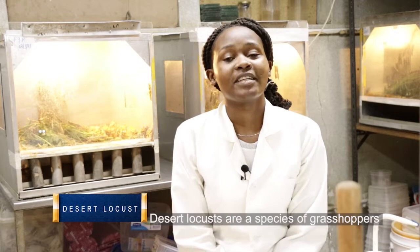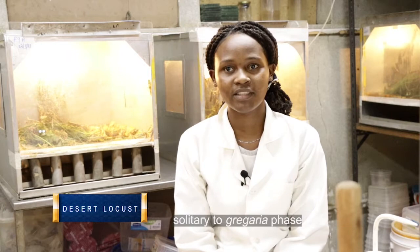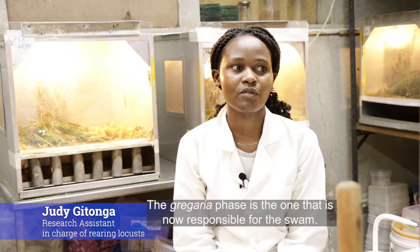Desert locusts are a species of grasshopper, but unlike other common grasshoppers, they can transform and change from solitary to gregarious phase. The gregarious phase is the one that is responsible for the swarm.